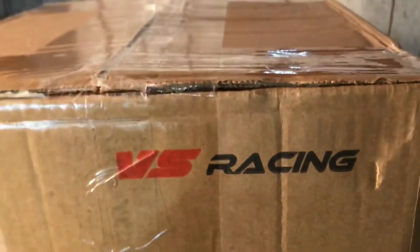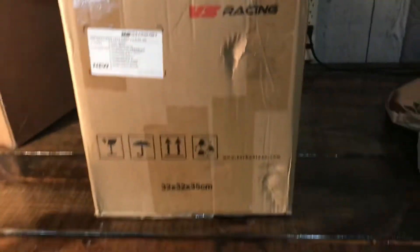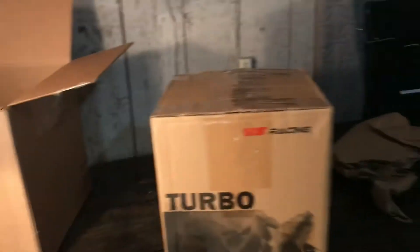We got a box in a box here. Not gonna lie, a little bit disappointed in how the box looks — that's not too bad. That's never a good sign; the box has definitely been dropped or something. The outer box looked great, so this inner box must have been dropped before it was put in that box. Hopefully it was dropped at VS Racing and they took it out and checked it before passing it on to shipping.